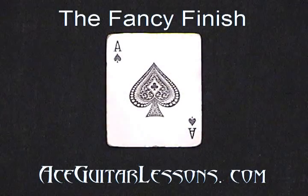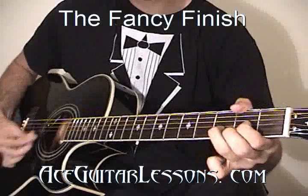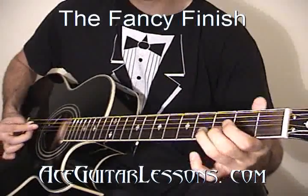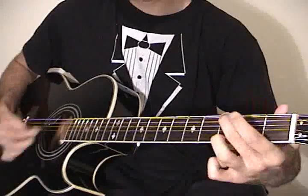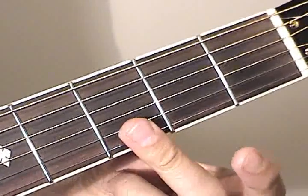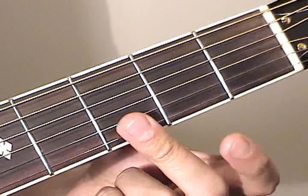It's a great way to finish any song. Start with your middle finger at the 3rd frets of the high E and B strings. We're going to pick the high E string first, followed by the B string.